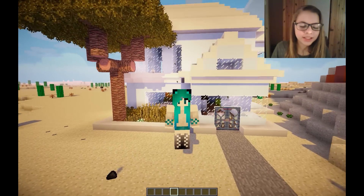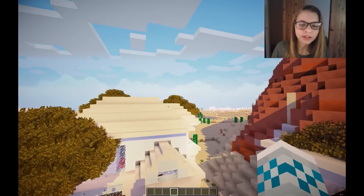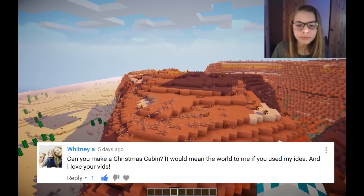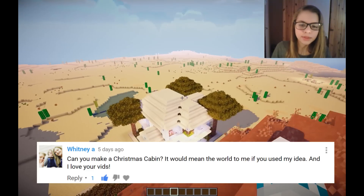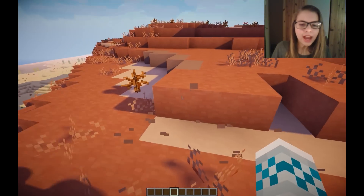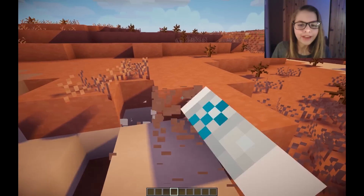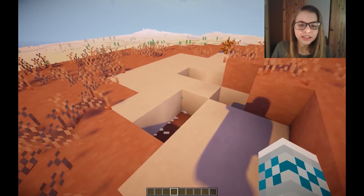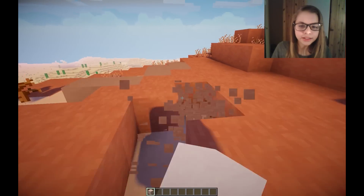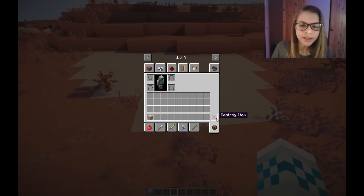Hey guys, it's Herkish Stripes and welcome to Mason Migration. In the last episode we made a house, and this episode we're going to be making a cabin for Whitney. I decided it would be really cool to make it up high since cabins are usually kind of elevated. I don't exactly know how this is going to go - I don't particularly have any ideas - but I'm really excited to try this.